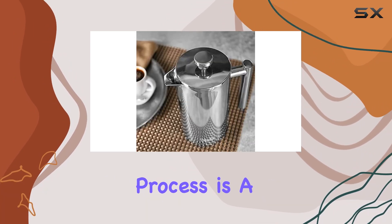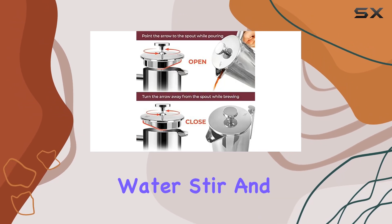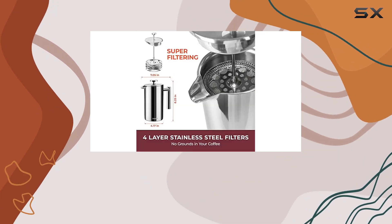The immersion brewing process is a breeze — just add your favorite coffee grounds, pour in hot water, stir, and let it steep for 4 minutes. Then press down the plunger, and voila! Your piping hot coffee is ready to enjoy.